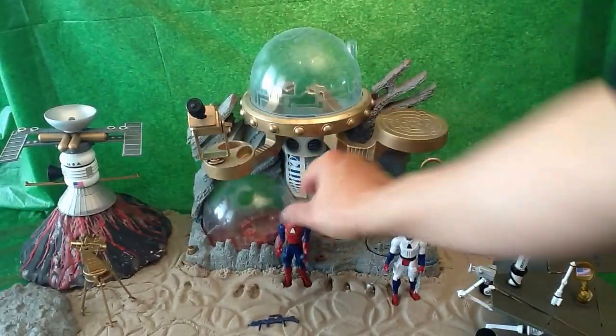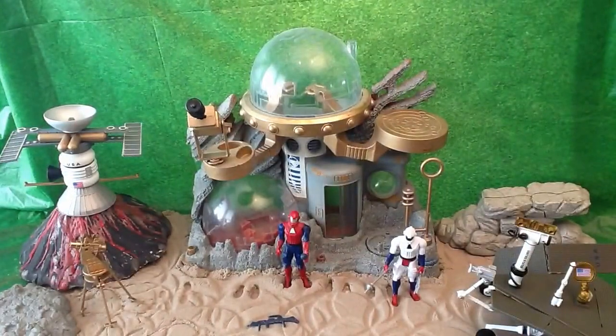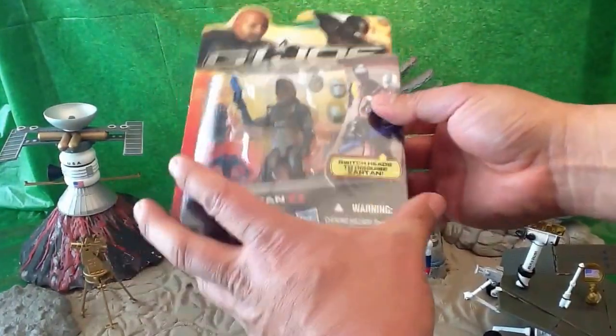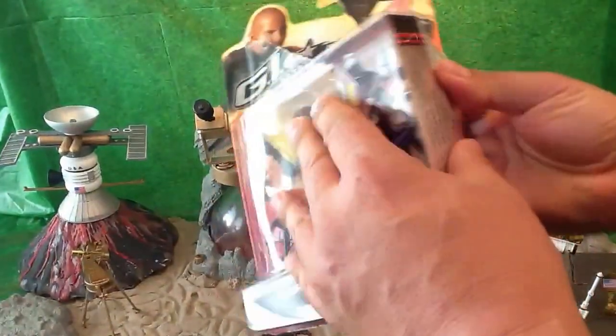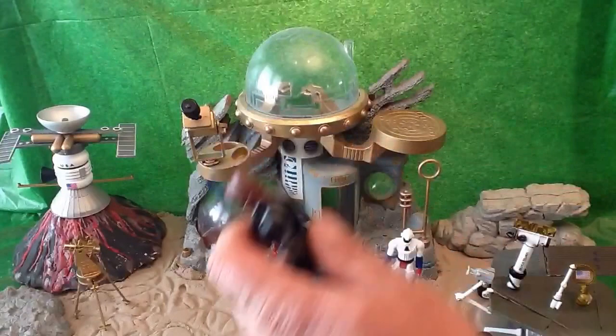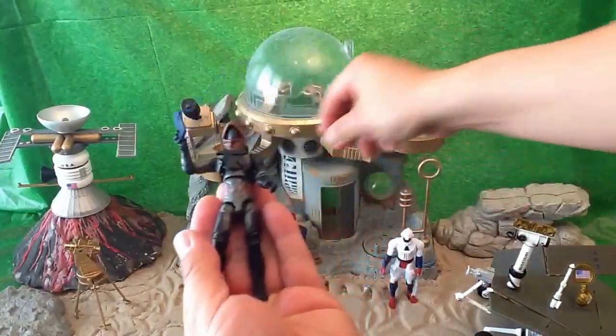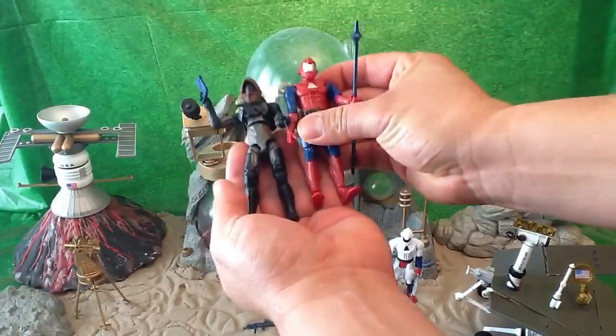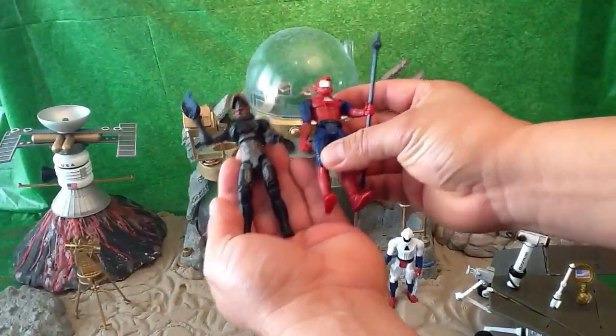I want to show you how compatible these are with G.I. Joe. I've got a G.I. Joe Retaliation Zartan figure here, and I opened him up so you can see how the size compares. They're both three and three-quarter inch scale, so they're basically the same size and very compatible with G.I. Joes.